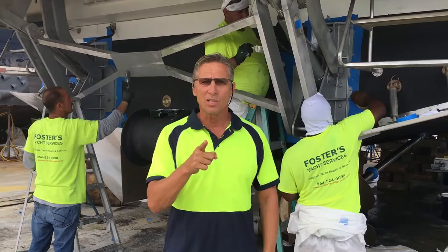Dennis Foster from Foster's Yacht Services, located at Lauderdale Marine Center, part of our September videos on our '94 Sunseeker. Signing off.